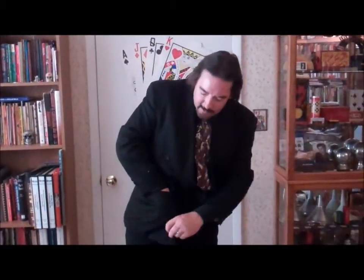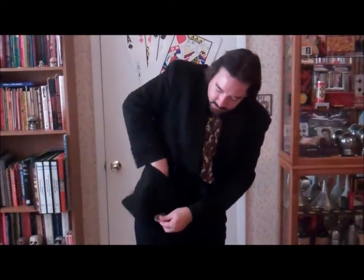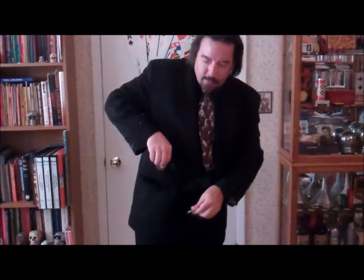The next part is the most difficult part. Watch very carefully. I'm going to take these two coins and just dip them into my pocket. And one coin goes right through just like that.